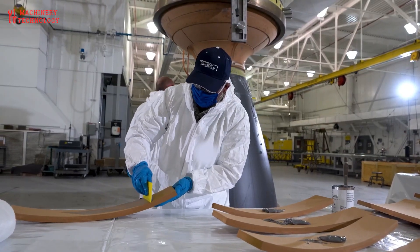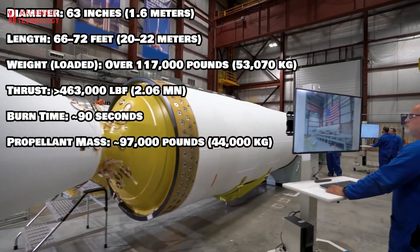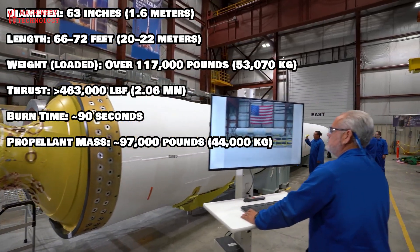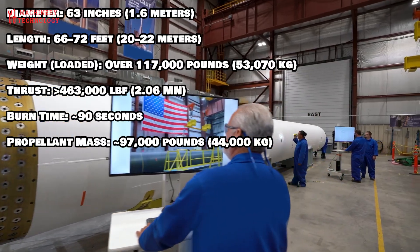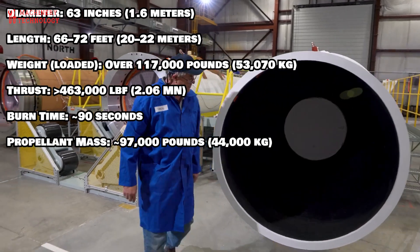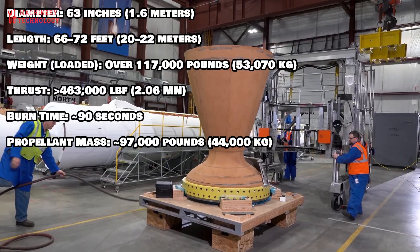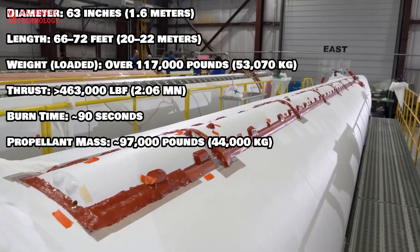Key Technical Specifications. Diameter: 63 inches (1.6 meters). Length: 66 to 72 feet (20–22 meters). Weight loaded: over 117,000 pounds (53,370 kilograms). Thrust: 463,000 pounds (2.06 MN). Burn time: 90 seconds.